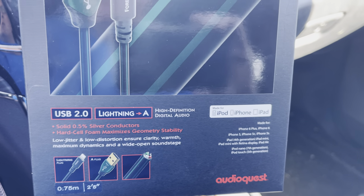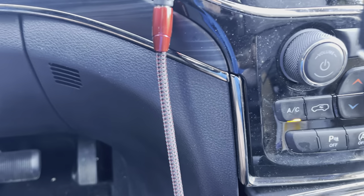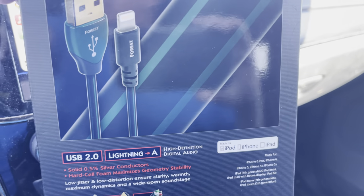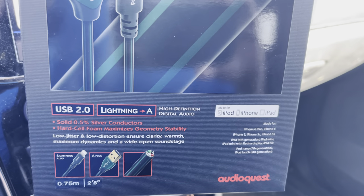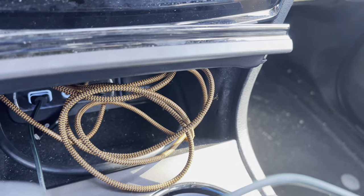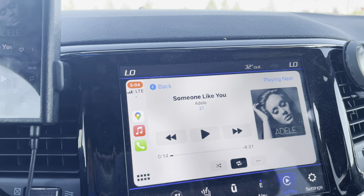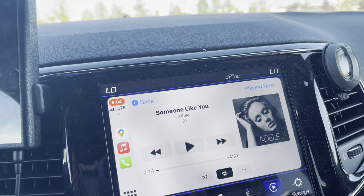Their entry-level cables are better than pretty much the majority of cables on the market. These were very difficult to even find — you can order them on Amazon. I was going to get the Cinnamon one because everything else in my system is the red Cinnamon, but they didn't have any in town. There's only one store that had it, so I just went and picked it up. I might buy the Cinnamon one later on.